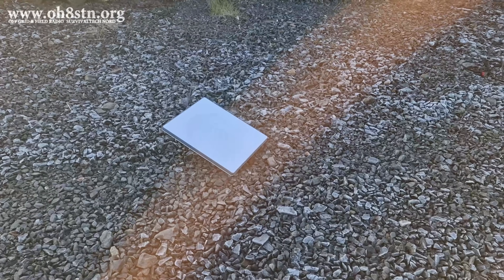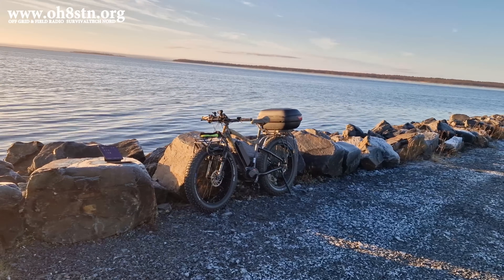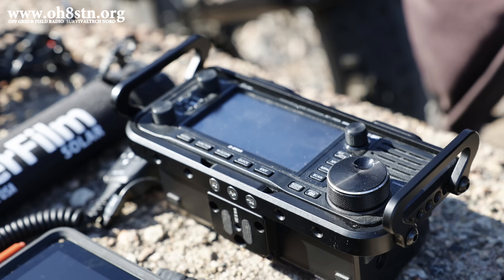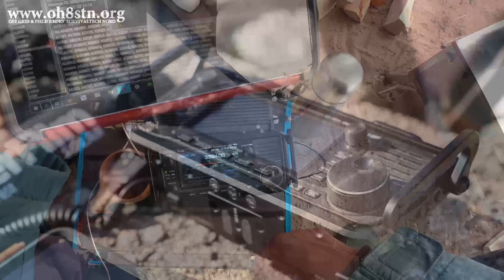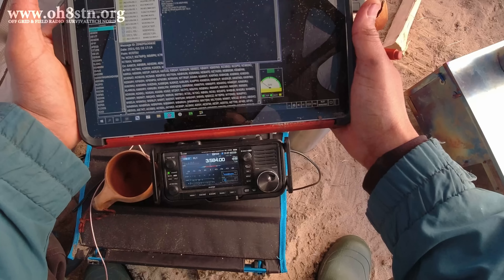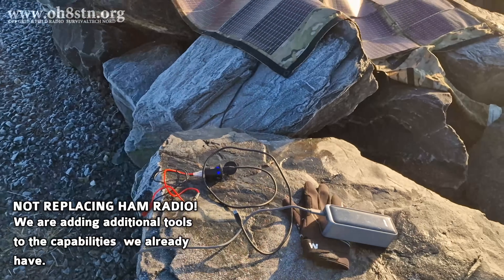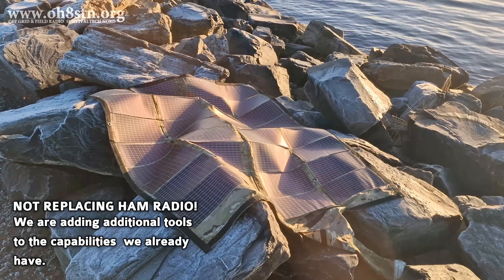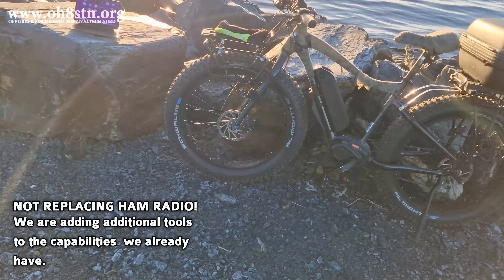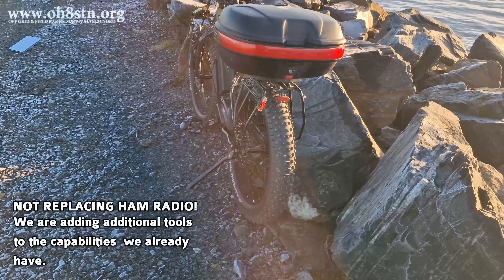Before we head out to the field, let's talk about why someone would want to deploy Starlink — either residential or the Starlink Mini with the roaming model. We often forget in amateur radio that not everyone has the same level of skills. Sometimes we need solutions which are as simple as possible to use, yet offer the maximum amount of capability — that's Starlink Mini. We can certainly create redundant, resilient networks over ham radio, especially with data modes, but not without an enormous investment in time. What we need is a rapid deployment tool that levels the playing field — not replacing ham radio, but augmenting its capabilities. I believe Starlink is the best tool to fulfill that goal.